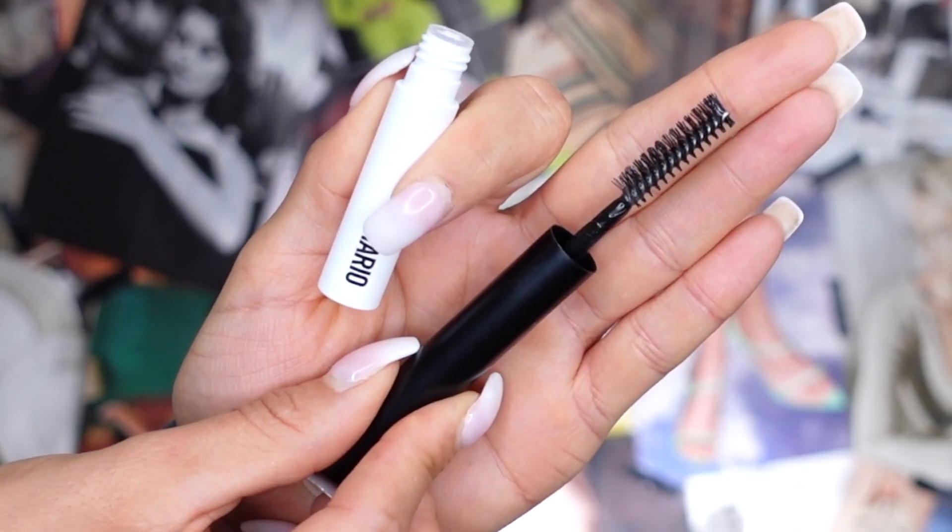As for the clear brow gel, I like the packaging. It has a really nice, large, fluffy spoolie — this spoolie is no joke. One end has shorter bristles, the other end has bristles that are a little bit longer. I personally love that because it gives you control of how much product you're applying, especially if you want your brows to stand up a little bit more. The consistency does feel a little tacky, it is clear which I personally like, and there's a light scent — it kind of smells like glue, but you don't even pick up the scent unless you get super close.